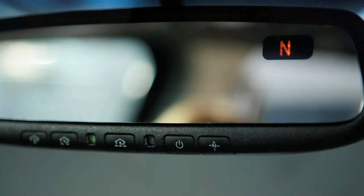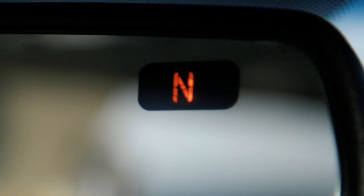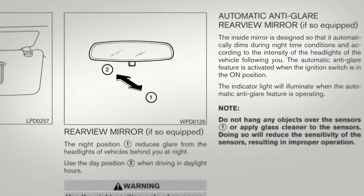If so equipped, your mirror has a built-in compass indicating in which direction your vehicle is traveling. Please refer to your owner's manual for complete details on this feature.